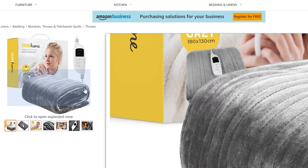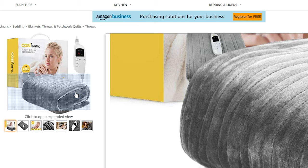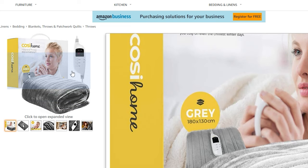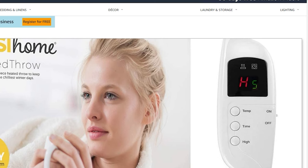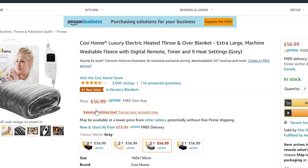I also found this on Amazon - it's slightly different, looks maybe a bit thicker, but it's got exactly the same control. And look at the price of this: 57 quid.